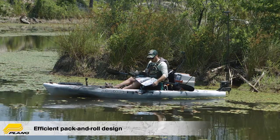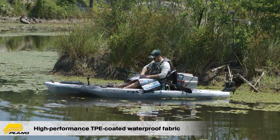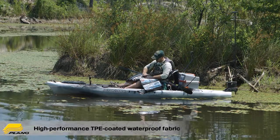In the Z Series, the 'Z' actually stands for zipperless, so it's easy to get into — there's no zipper, it just un-velcros. And it's made out of a nice waterproof construction, so again for kayak anglers who are constantly in the water, it's really important to have good organization.